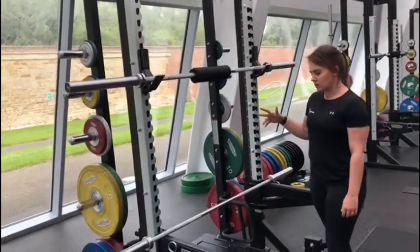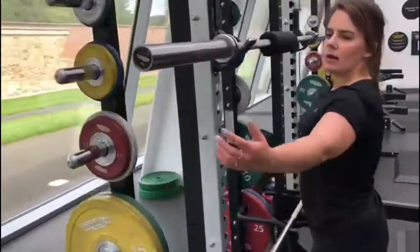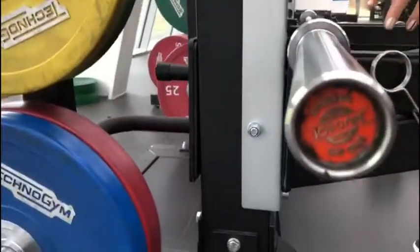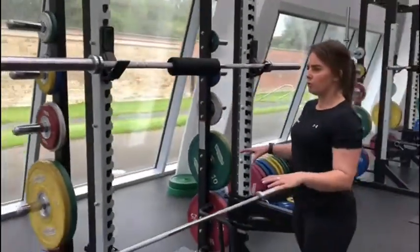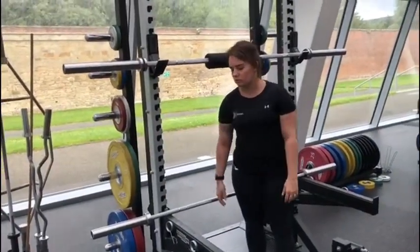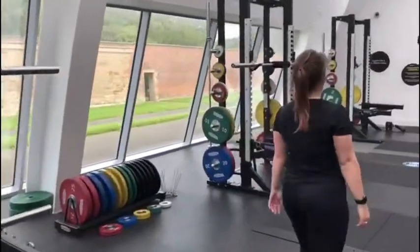First of all, let's distinguish between the bars. We have two of them: 20kg and 15kg. It will say on the end of the bar what weight it is. You should run with the assumption that the 20kg bar is going to cover all your basic needs. The 15kg bar is a female Olympic weight lifting bar, so that should only be used for Olympic weight lifting and if you're female.